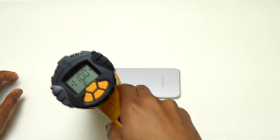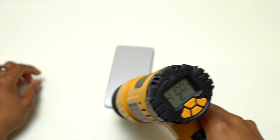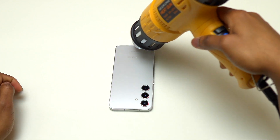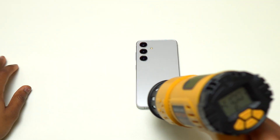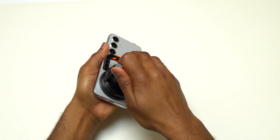Samsung Galaxy S24 — I'm going to remove the back and show you how to replace the battery on this Galaxy S24. The first thing is to heat the back cover, the back glass of this S24.